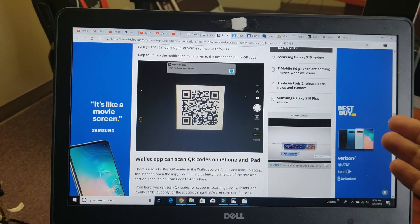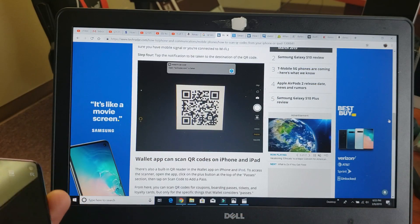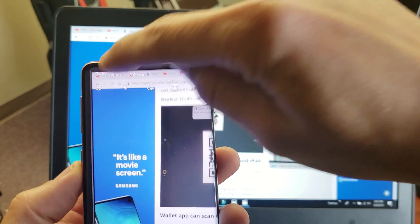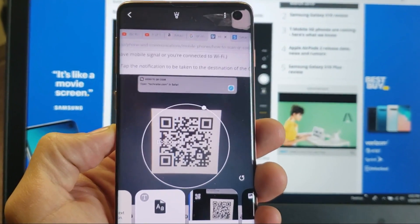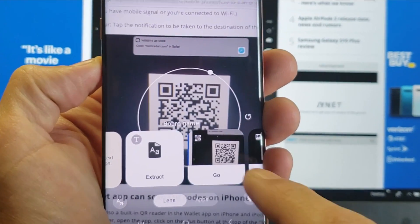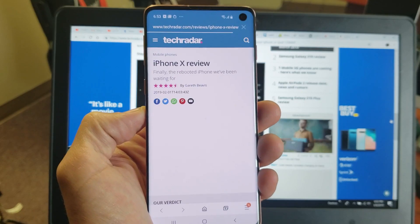Here's my computer screen, and on the internet I found this QR code. So if I go ahead and open up my camera, tap on the Bixby Vision, and just hover it around that QR code right there — right below it you can see it says go. So if I tap on this one here, this one will take me directly to a website.